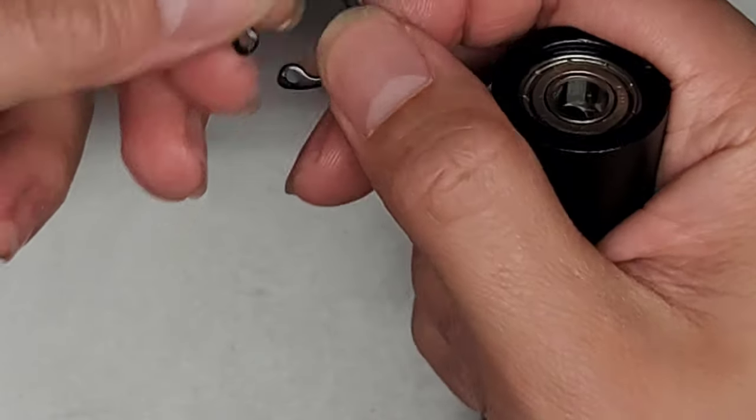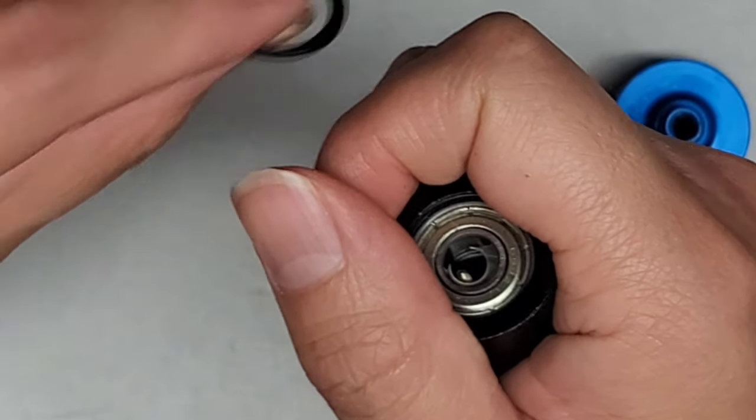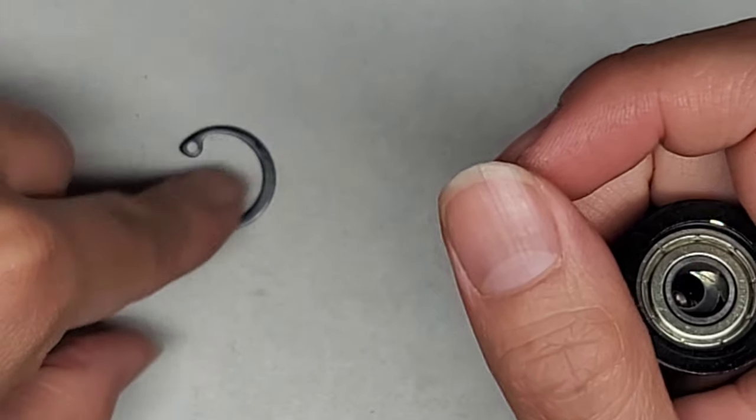There we go. I pinched that inwards, and we got this metal ring out. I kept my hand over it to keep it from flying away. Hopefully you saw that. So there's that metal ring.